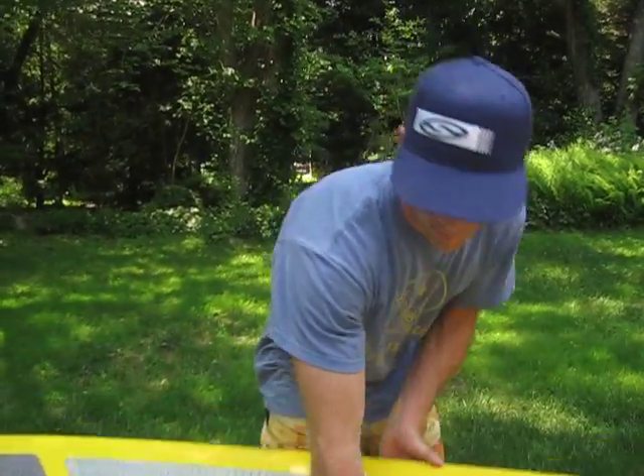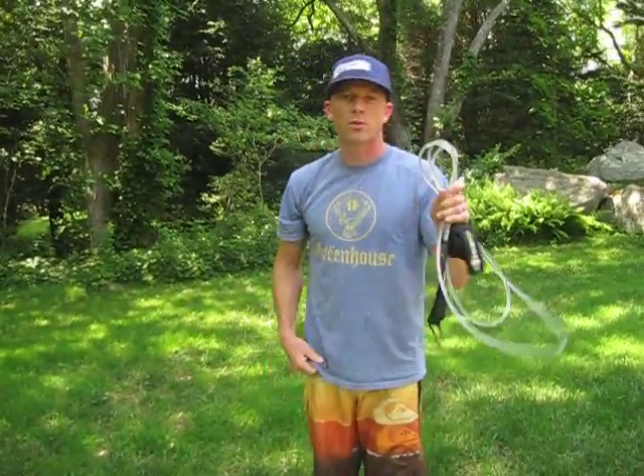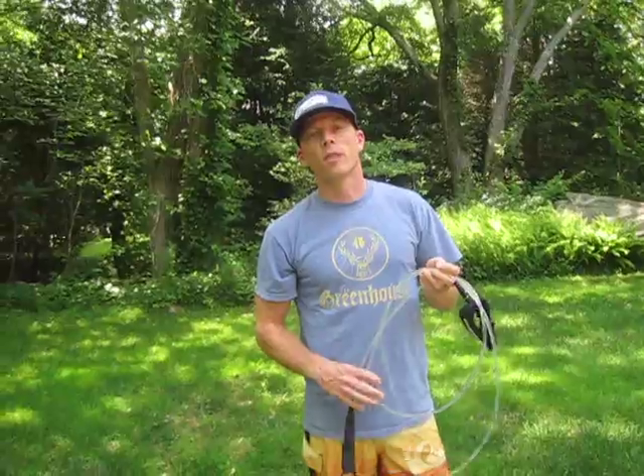Hi, my name is Jimmy Blakeney with Big Sport Stand Up Paddle Boards and I'm here to talk to you about how to install a leash on your new board. If you're paddling in the surf zone you'll absolutely need to have a leash. The leash I have here is a nine-foot straight leash. It's a great leash for surfing and it also works well on flat water.